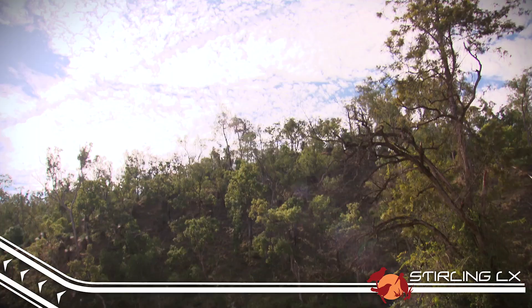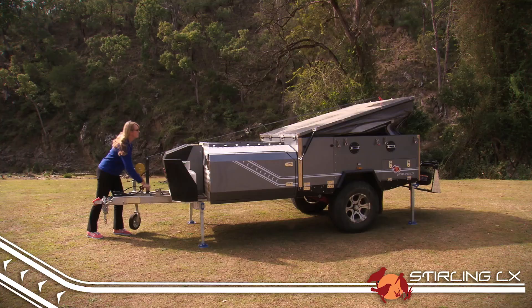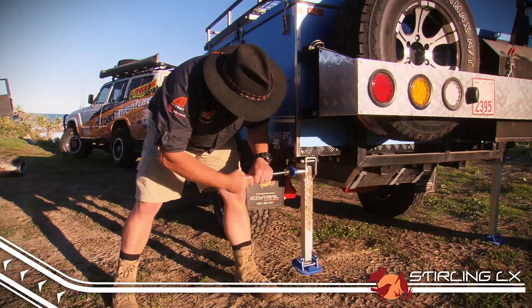The first cab off the rank is the flagship model, the Stirling LX. This is a trailer that's been designed with a family in mind. It's both quick to set up and equally fast to pack down, and can be set up by mum or dad thanks to smartly placed winches and drop-down supporting legs, taking all the heavy lifting out of the equation.